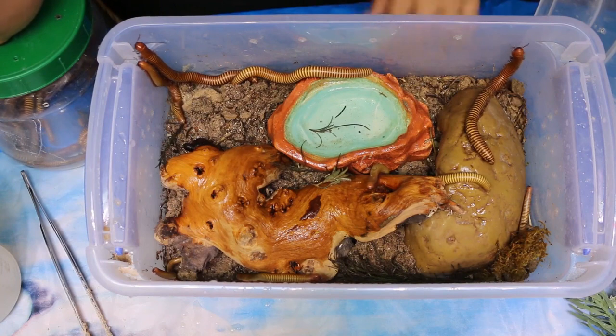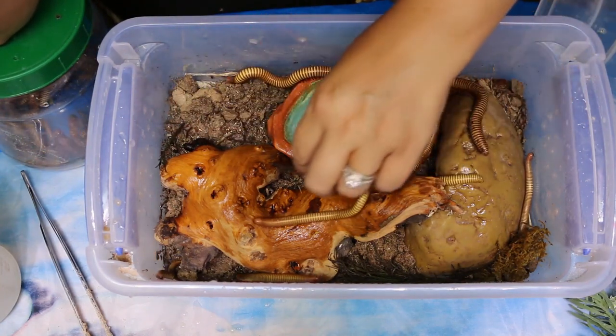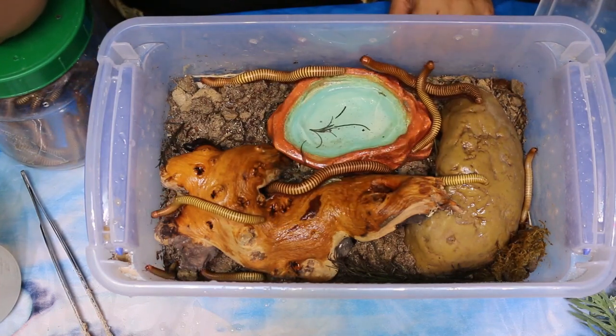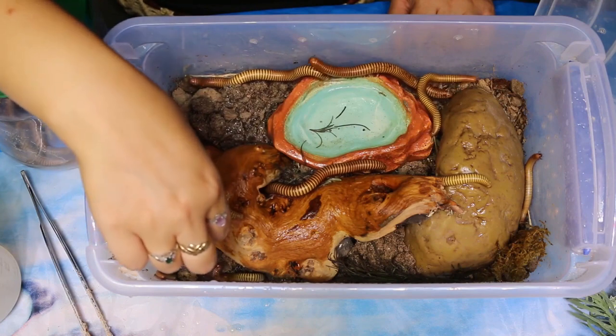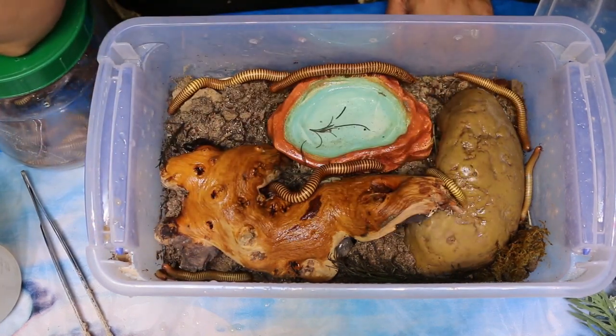They can eat things like potato peels, carrots, and random fruits and vegetables from your kitchen. They can also eat fish flake or rabbit pellet - some commercial diets that are plant-based.